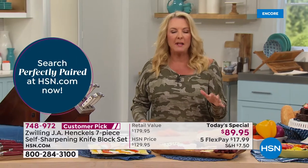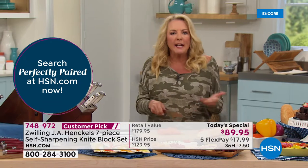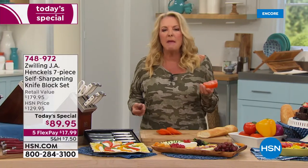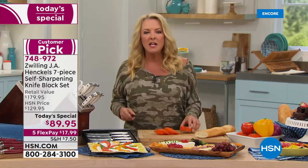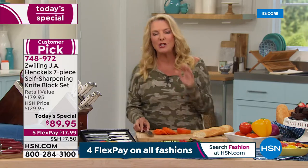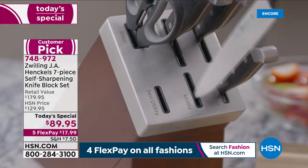Even the simplest thing of making a bologna sandwich — you want to cut that sandwich. There's nothing more frustrating than trying to cut tomatoes for a simple salad with bad knives. It just doesn't make your kitchen experience fun, and it certainly doesn't encourage us to get in the kitchen and cook up a storm. When you have beautiful knives, especially when you can afford Henkel, that is the key to this today's special.